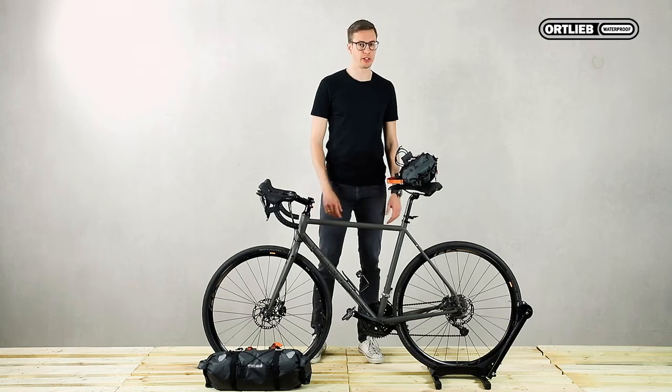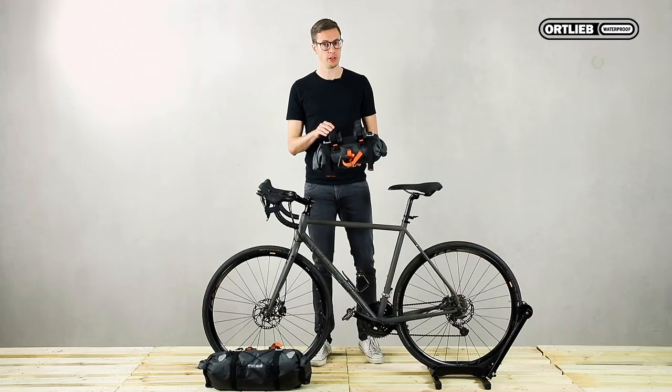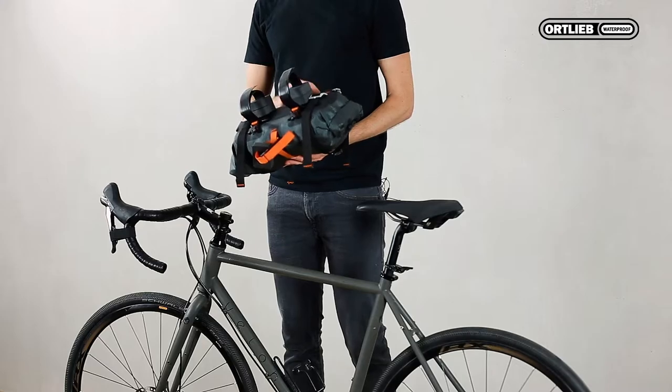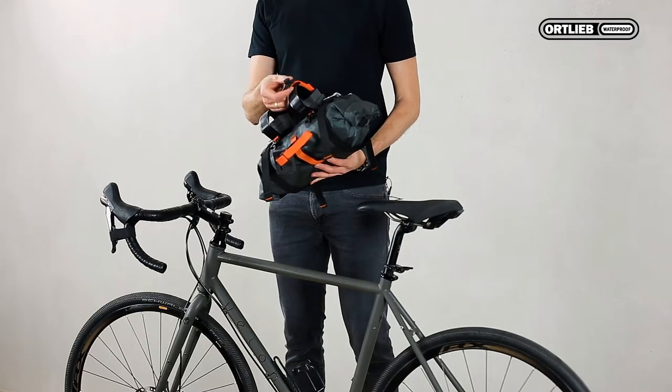Now I will show you how to mount the handlebar pack. There are two strong velcros on top for fixing it around the handlebar, and then a further fixing on top for mounting it around the head tube.